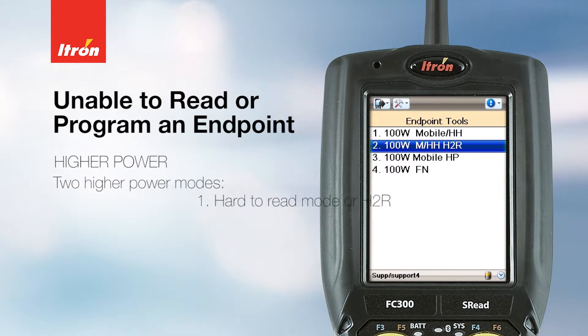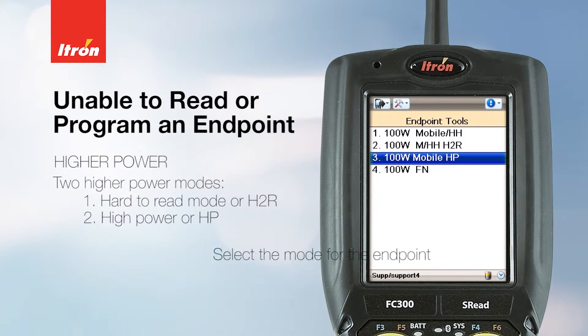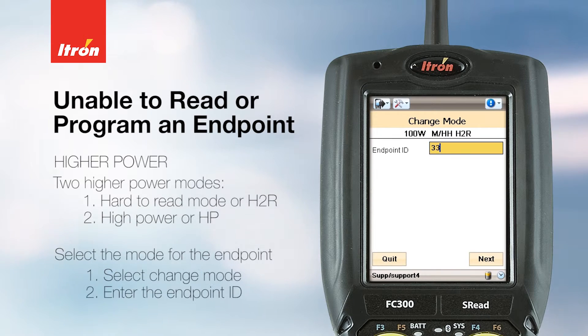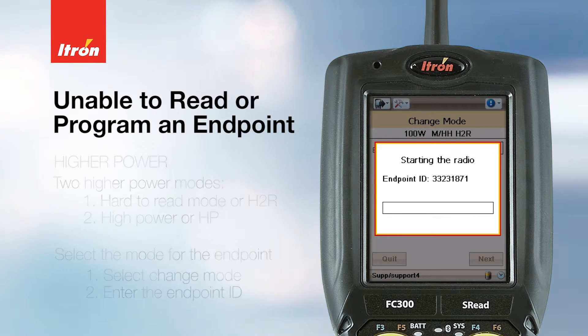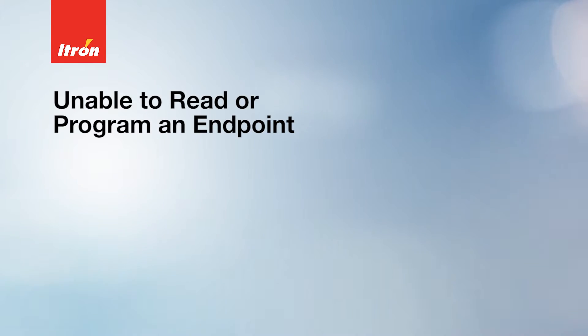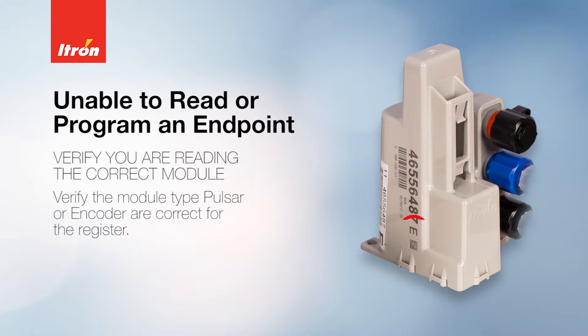There are two higher power modes for the 100 W: hard-to-read mode (H2R) and high power (HP). Select the mode you want to change the endpoint to, then select 'Change Mode' and enter the endpoint ID. Remember, hard-to-read mode will reduce the battery life from 20 years down to about 12 to 15.